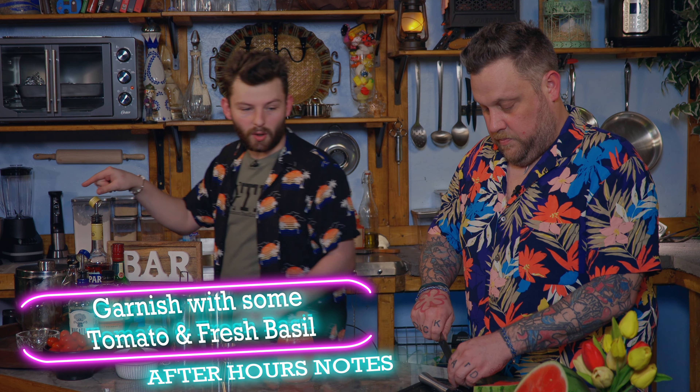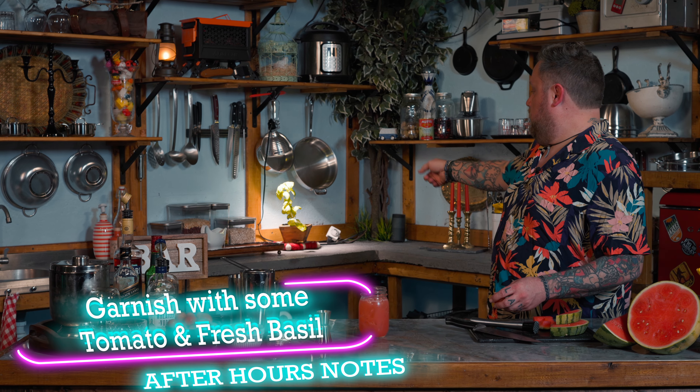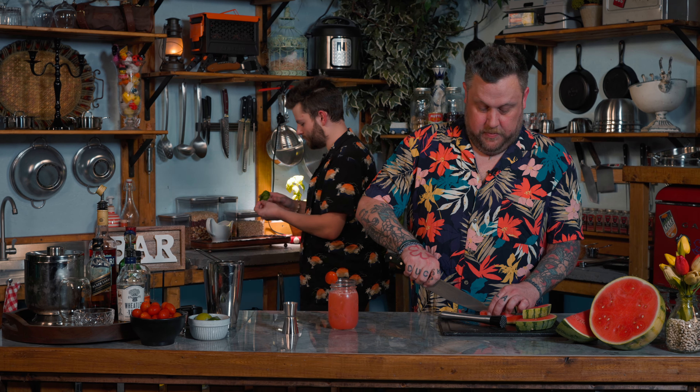We need some tomato garnish. We're going to grab a little piece of parsley — or how about watermelon? Grab a little twig of the basil. Some basil? Okay. Watermelon and basil — why not? It's a fun thing. Look at that. That's so cool. I like that.